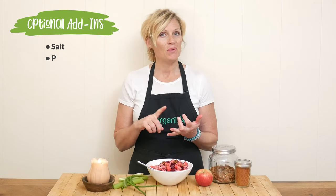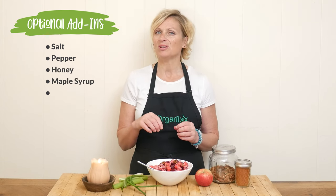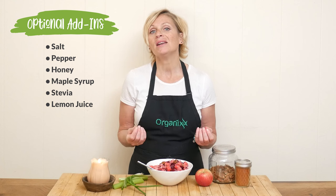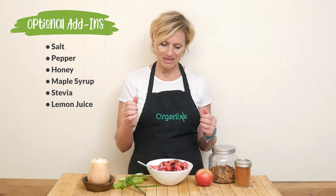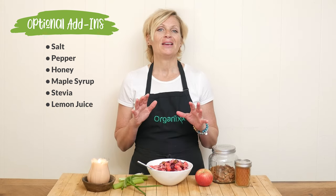Definitely give it a taste before you serve it up. You may want to add in a little bit of salt, or a little bit of pepper. You may want to add in a little bit of sweetener — drizzle a little bit of honey or maple syrup on top, or you could whisk some stevia into the dressing. You may also want it to be a little bit acidic, so take half a lemon and just squeeze it right on top. Mix it all up. Have so much fun with this recipe and I hope you enjoy.